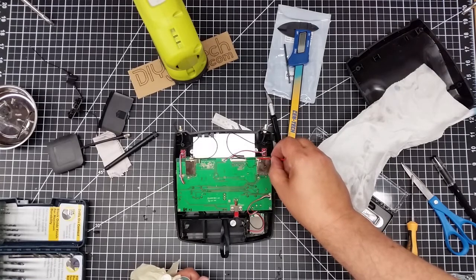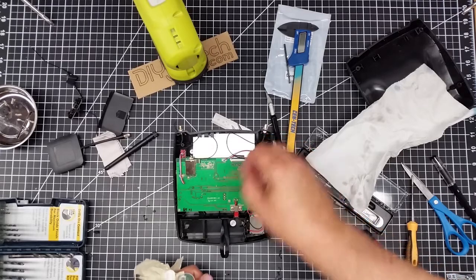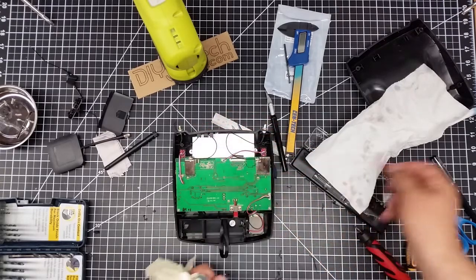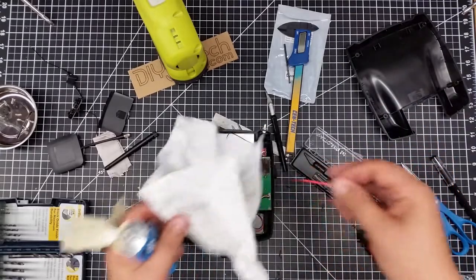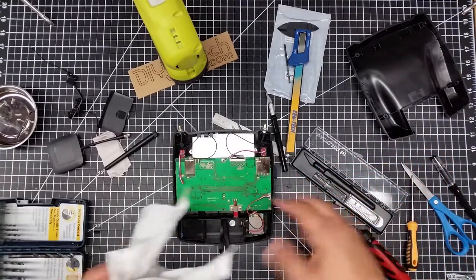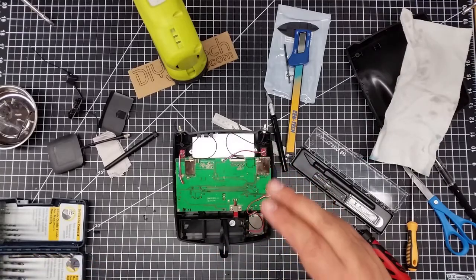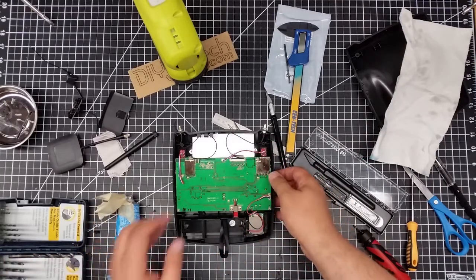I'm just using a toothpick to take a little bit and work it in there because I don't want a lot in there. Put a little bit of excess on the paper towel, and I'm set. So we have this set up and now I think we pretty much start the reassembly.